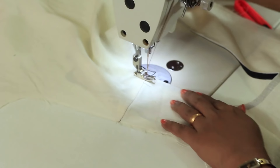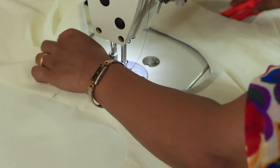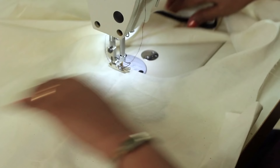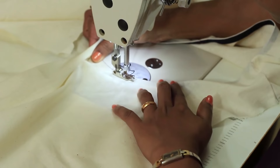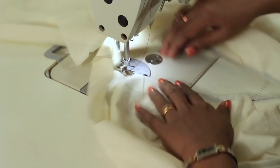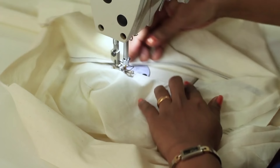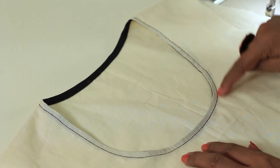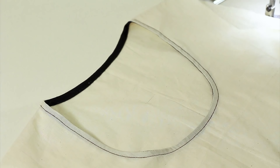Now I will be giving a top stitch that is a quarter inch in from the edge of the neckline. I will be using a contrast thread so that it's clearly visible to you. I finished the neckline and next would be to prepare the sleeves. Attaching sleeves and finishing the rest of the garment will be shown in the next part of this video. Thank you for watching — if you like my videos please do share, like and subscribe. Thank you.